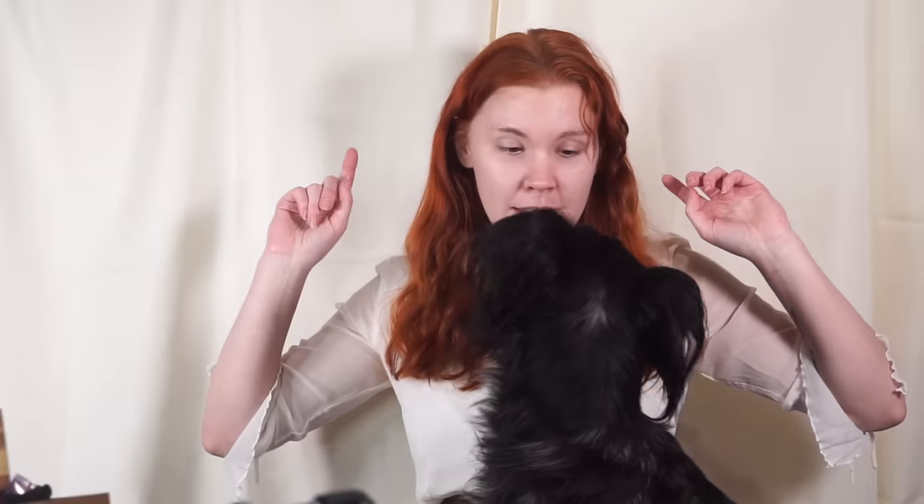Hello, I'm shiny! So recently I got to the level of impulsiveness where I just decided to chop off my bangs again, as one does. Stop, no kisses. Decided to try something a little bit different.